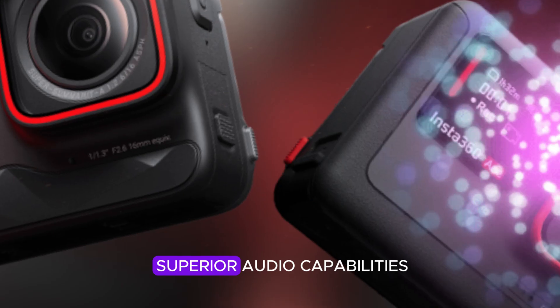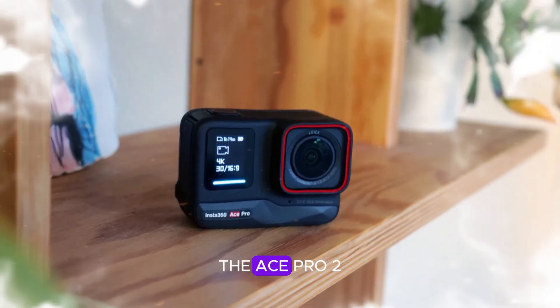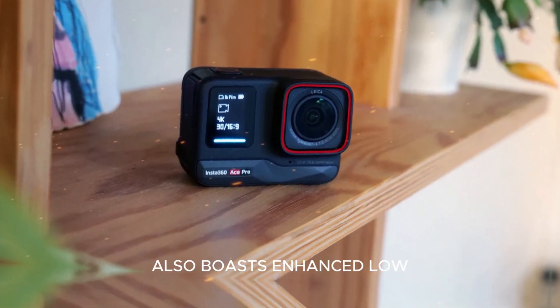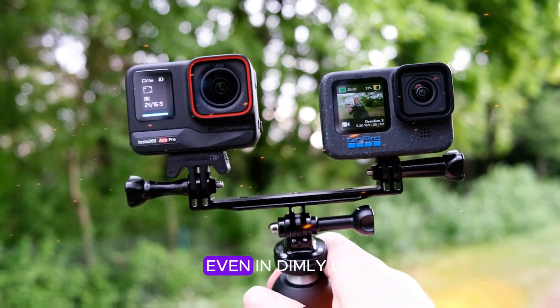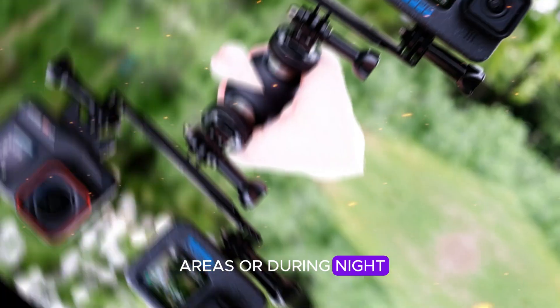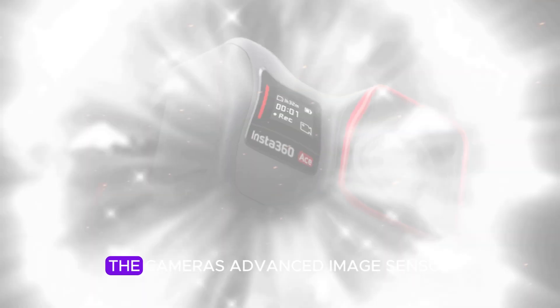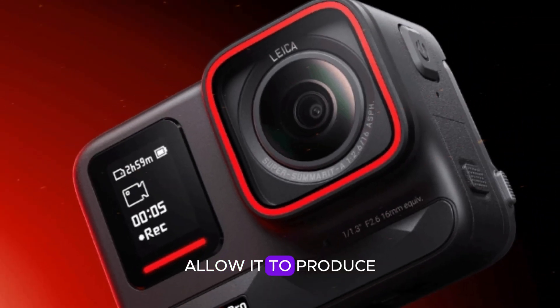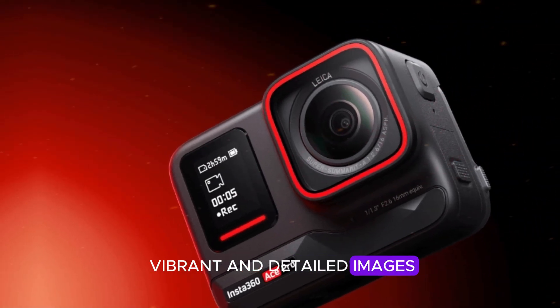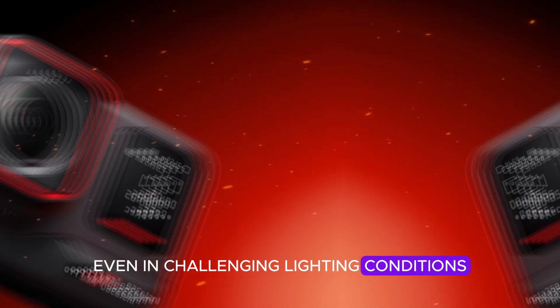In addition to its superior audio capabilities, the Ace Pro 2 also boasts enhanced low-light performance. This means that you can capture stunning footage even in dimly lit areas or during nighttime shoots. The camera's advanced image sensor and processing technology allow it to produce vibrant and detailed images, even in challenging lighting conditions.